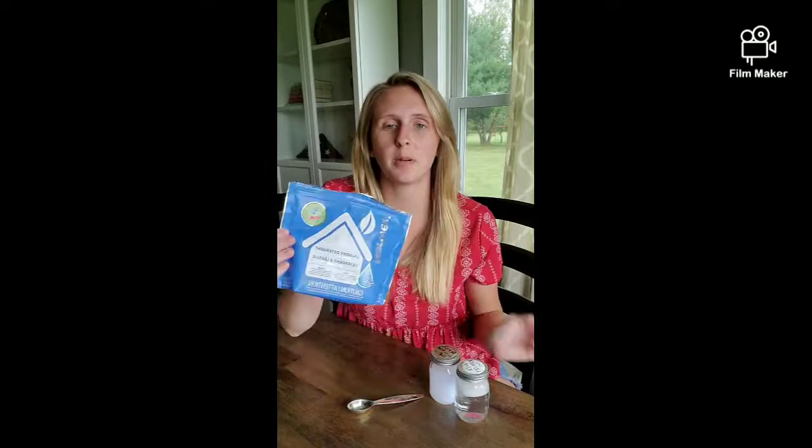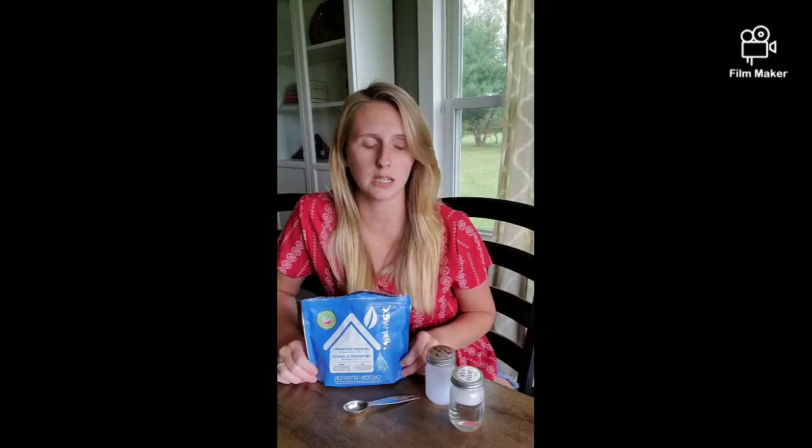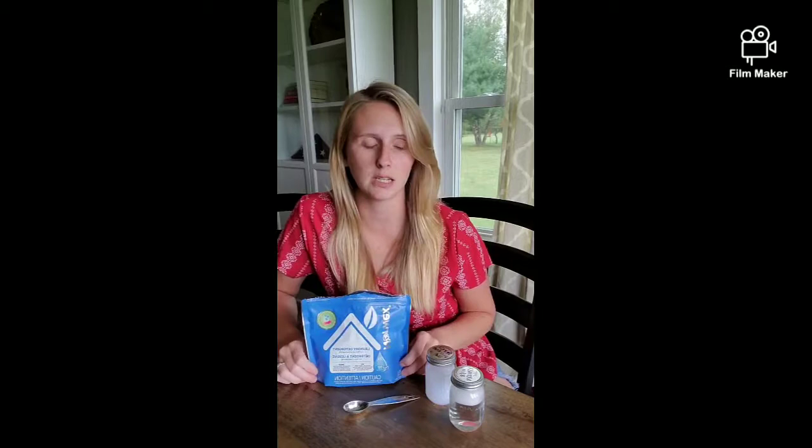Hey guys, I just want to talk to you about one of my favorite products. This is the laundry detergent. It does about 100 loads per bag. It's got no phosphate, no chlorine, no bleach, no fillers, no optical brighteners, no animal testing, dyes, or fragrances. So this is what it looks like when you're doing laundry.